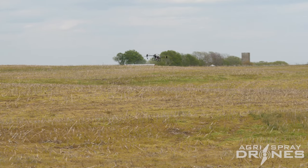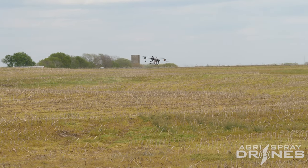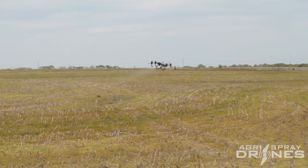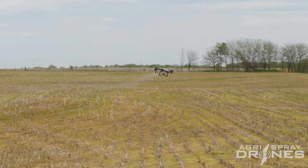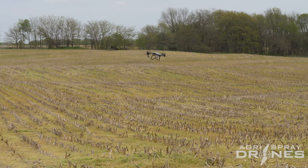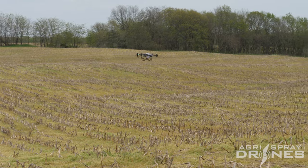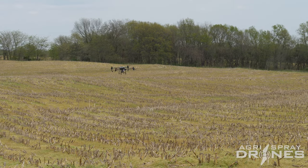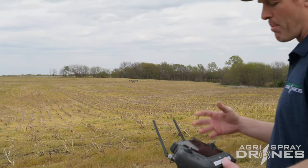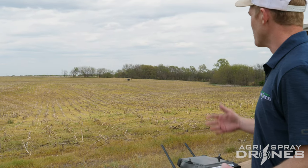So in mountain mode the T40 reacts to terrain changes pretty quickly. There it goes up and over that terrace and down in the valley. The great thing is we don't have to do any pre-mapping — all we had to do is show up here, put in the coordinates of the field, put in the boundary, set it to mountain mode, and let it go.